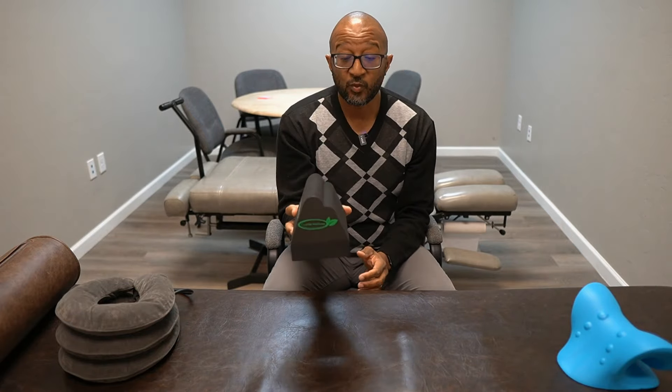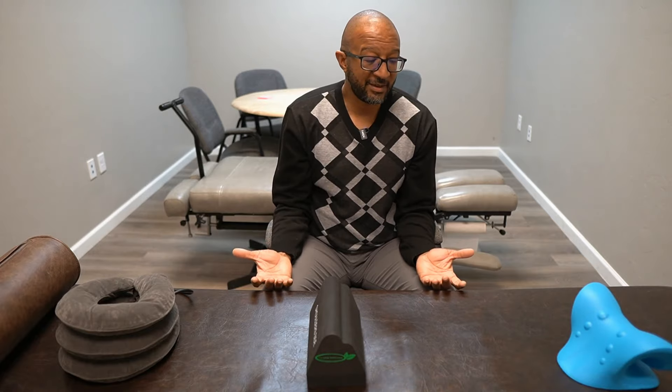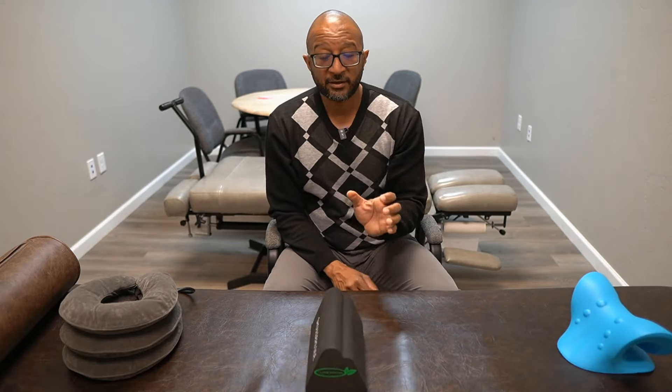The Lumia Wellness neck traction device is positioned and designed fairly aggressively to actually make changes in the curvature of the neck, so long-term use over time will potentially help with that. The drawback is that it really does change things, so you want to make sure you're using it in the right spot. Which one is right for you — for acute situations, supporting your neck curve, or actually changing your neck curve in a positive way — you probably need to check with your healthcare provider.